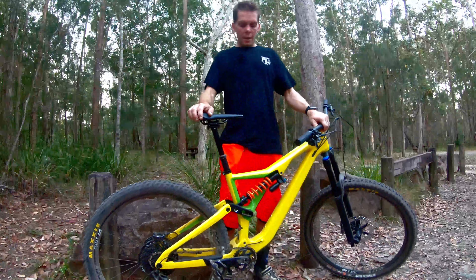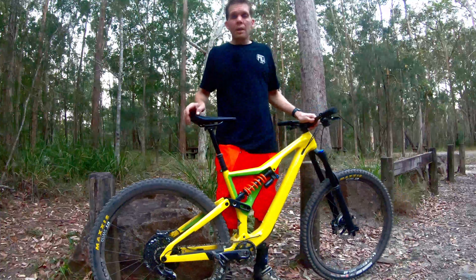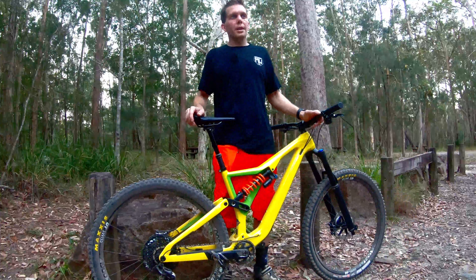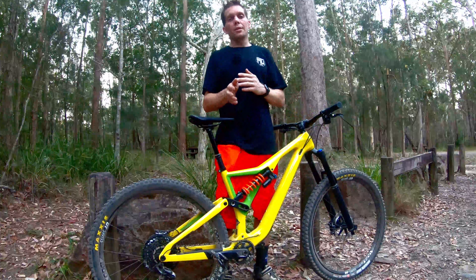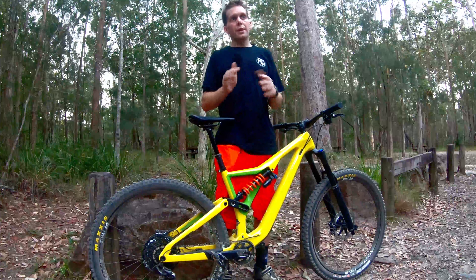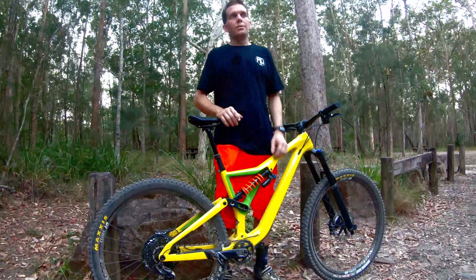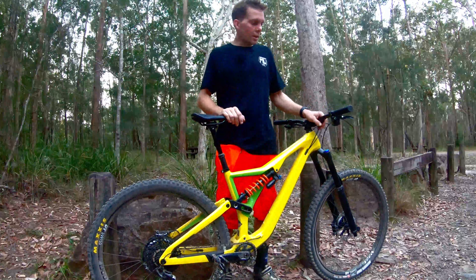That's the first ride on the Orbea Rallon done. Thanks to Big Mountain Cycles for building it up — they've done a really good job. First impressions: it's super fast and stable in a straight line through the rocks, but for me it felt a bit sluggish on the left or right turns. I'm sure that's more of a technique thing and me getting used to the new bike.